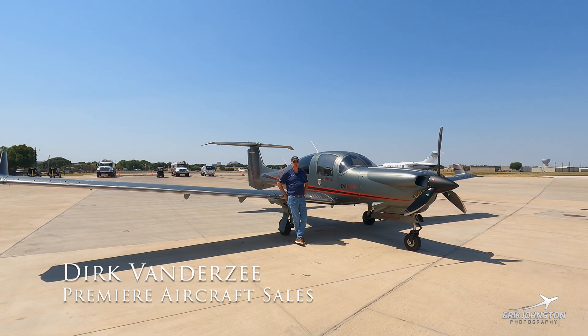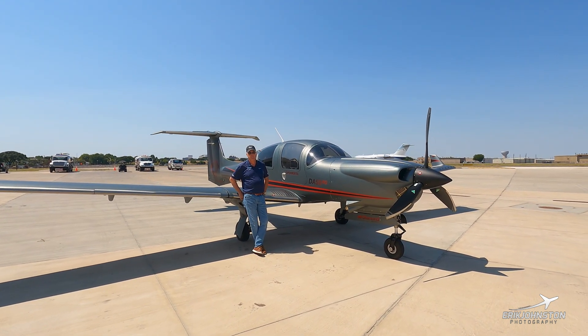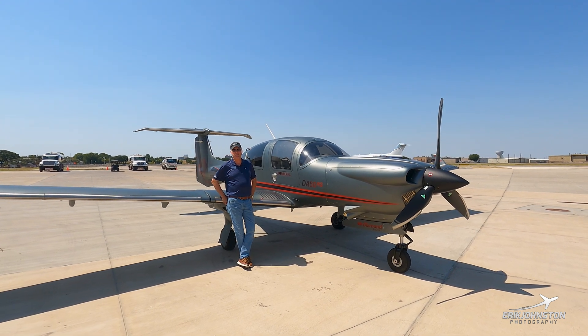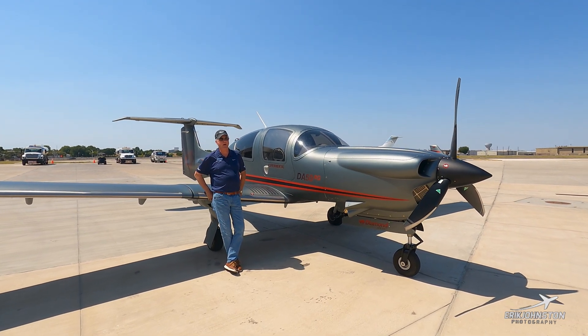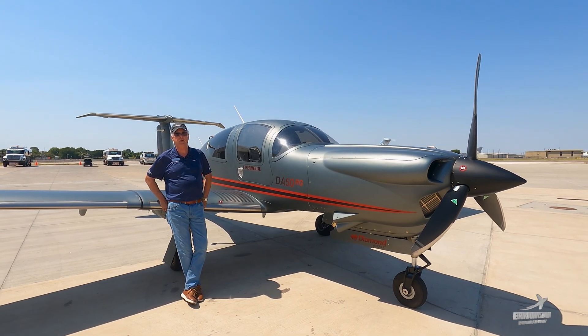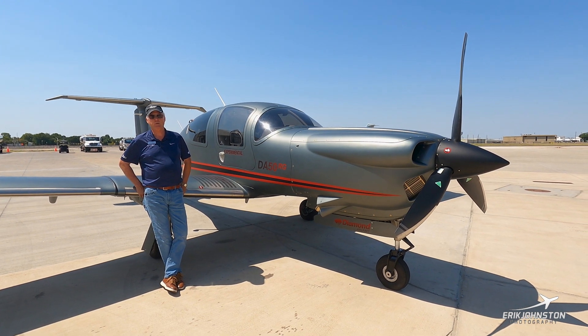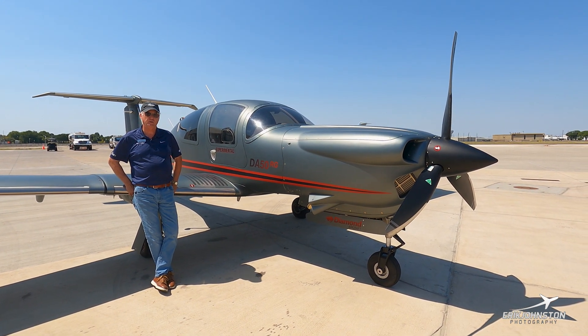Hi Eric, it's Dirk Van Der Zee. I'm with Premier Aircraft Sales based out of Fort Lauderdale, Florida. We're on a hot ramp in Dallas, Texas, Addison Airport, about halfway through the North American DA-50RG pilot demonstration tour. We're going to have a great time. We're going to talk about the DA-50RG today in a short walk around.